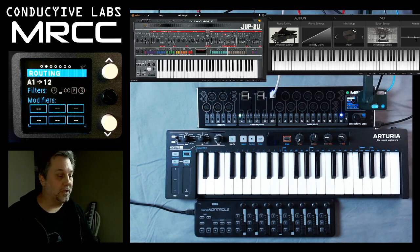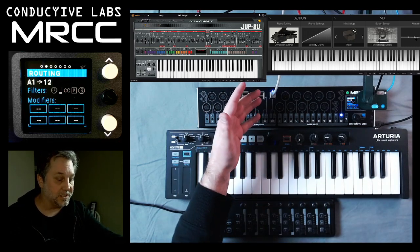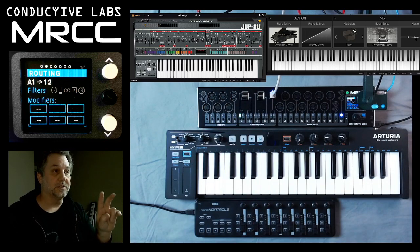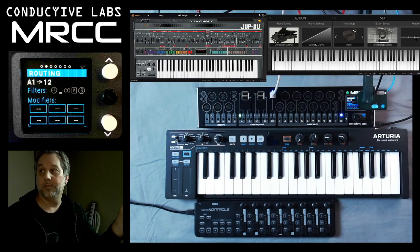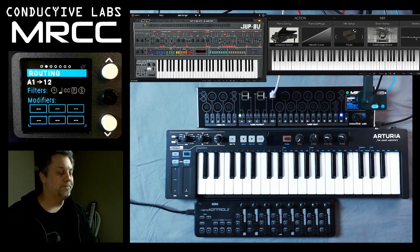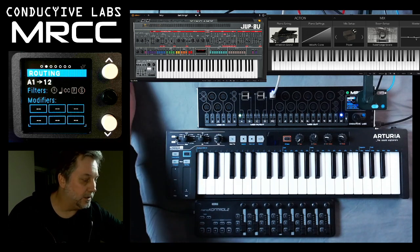In our last video, we showed how the MRCC was connected using this PC cable. We have a piano app on virtual wire, or MRCC2, and we have a soft synth — the Jupiter — on MRCC1.